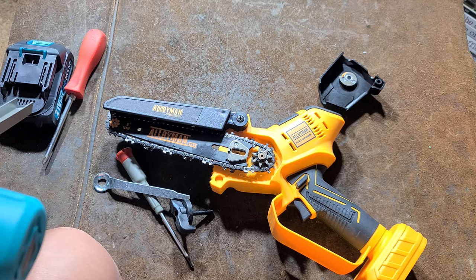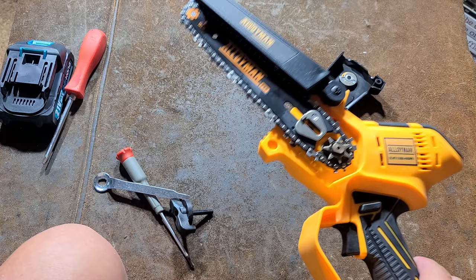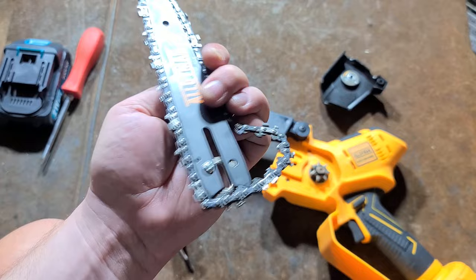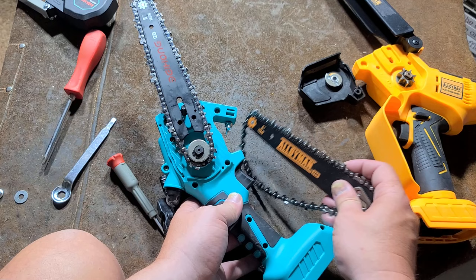Interestingly enough, on the Baehong you can see the gears — or the sprockets reversed — they have a washer so it's fully captured on the chain. On this one it's open, which I find kind of peculiar that it's open right here on the top. You just pop it off and here's the bar. This bar I am sure is exactly the same, and it does appear to be exactly the same as it is on this tool.